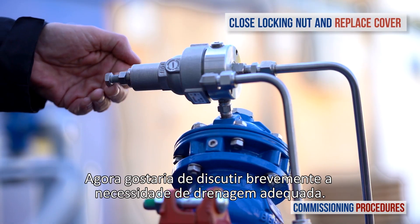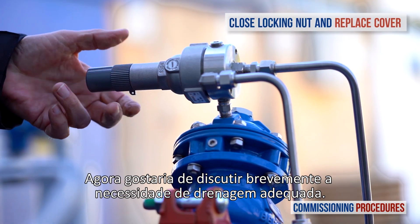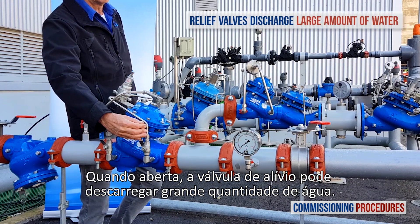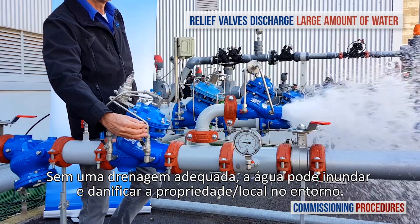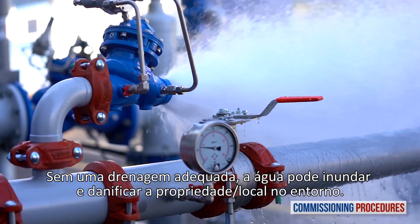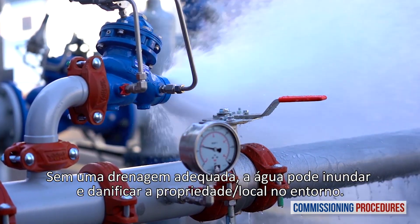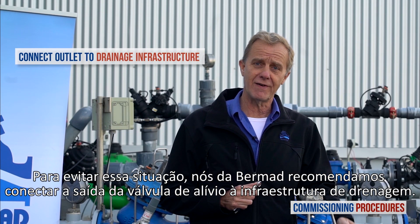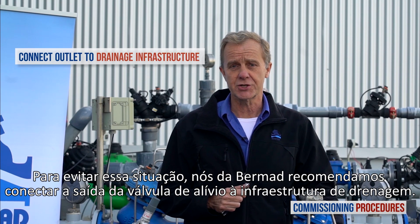Now I'd like to briefly discuss the necessity of proper drainage. When opened, the relief valve might discharge a large amount of water. Without proper drainage, the water might flood and damage property in the surrounding area. To prevent this situation, we at Bermad recommend connecting the relief valve outlet to a drainage infrastructure.